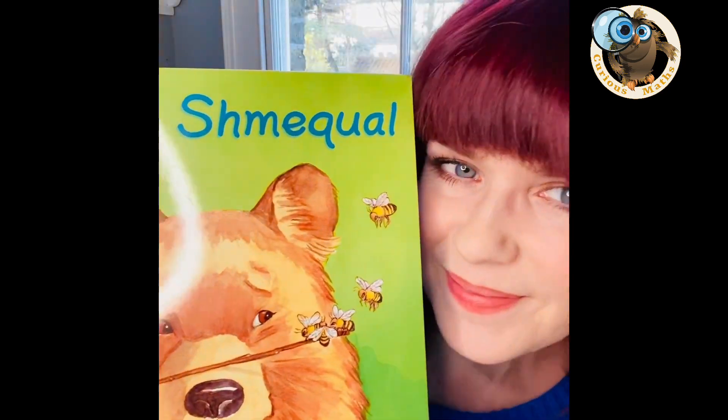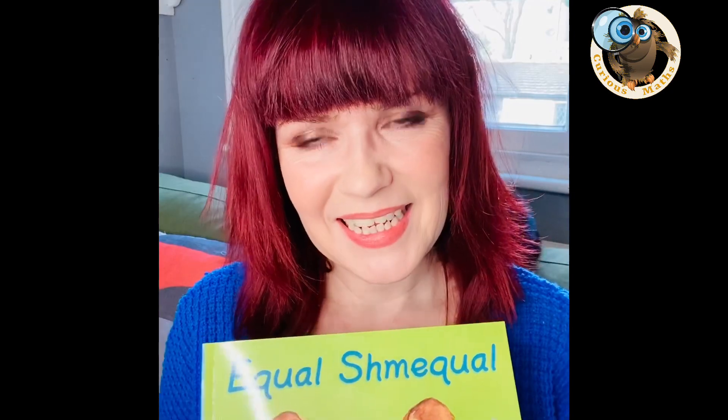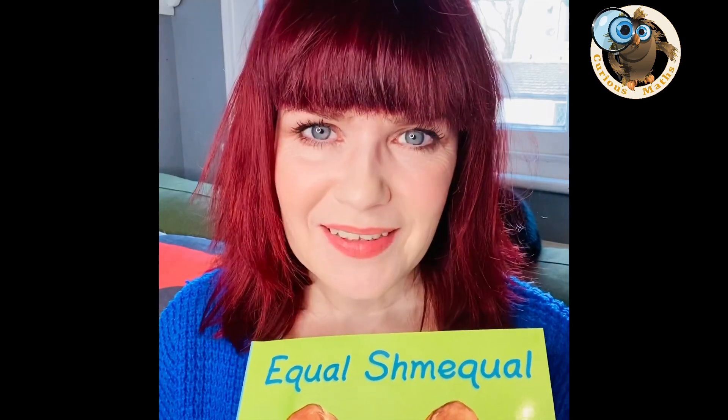This is my fourth video in my series on I Love Maths Stories and in this video I'm going to concentrate on this amazing book. I'm going to give you a synopsis of the story so you can see whether you like it and whether your child at home or your children in your class would enjoy it. Then I'm going to suggest a variety of activities that you could use in the classroom or at home to get the most out of this fantastic maths book.